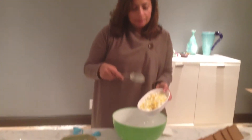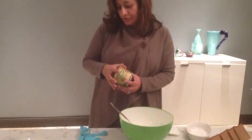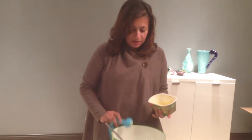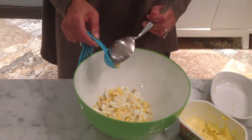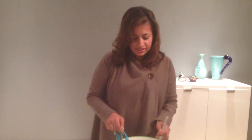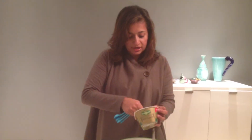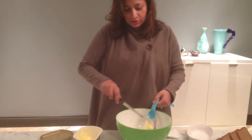First, we take our four eggs — I already chopped and cut them up — and put them in our bowl. You could use mayonnaise, but I like to use butter, so I'm going to use about three tablespoons. The original recipe calls for about one fourth cup of mayonnaise, but I'm not really into mayonnaise and all those calories. I take a lot of Bikram yoga and go on walks, so I don't want to let that go to waste. Let's put in our three tablespoons of butter.